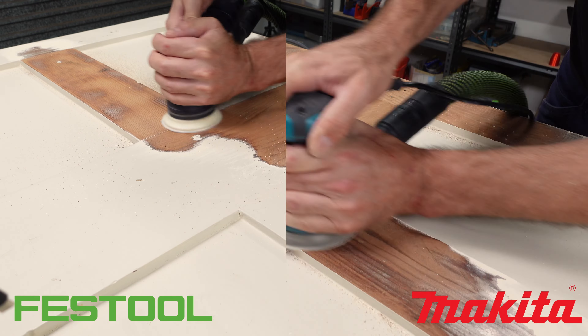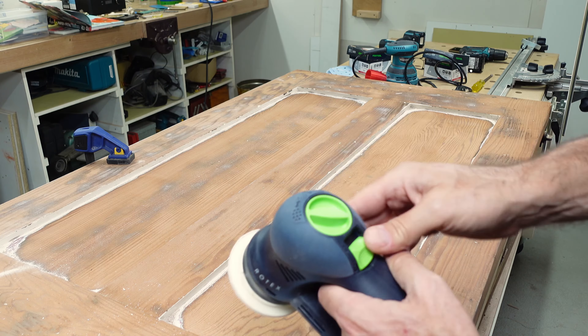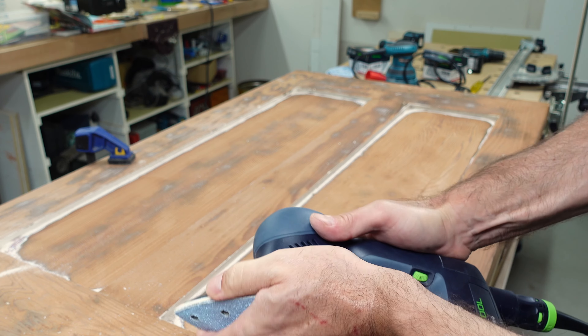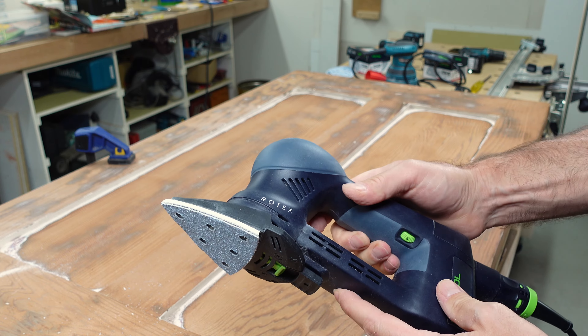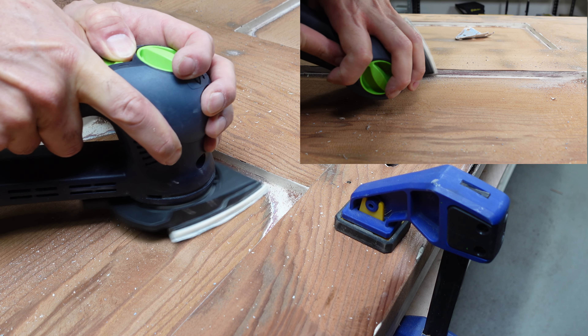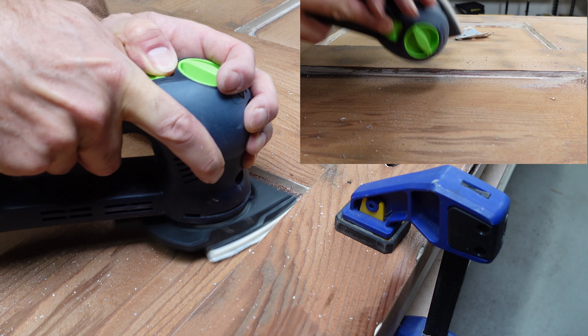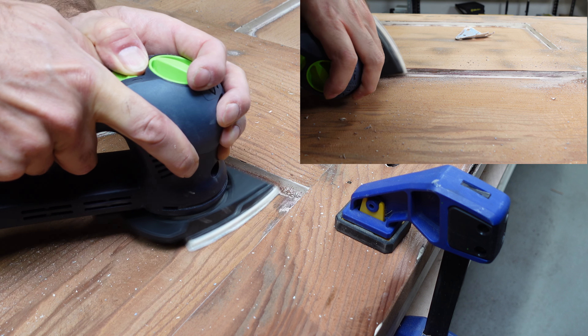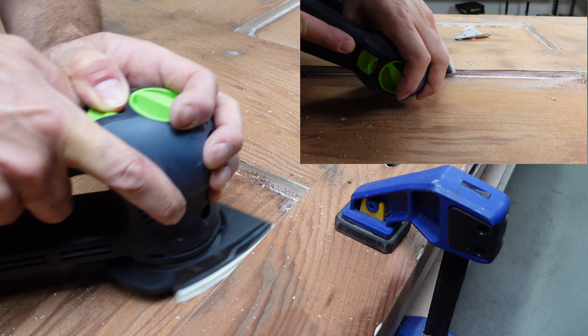In terms of simple performance to rip the paint off, there's actually not a huge difference. The real trick with the Festool is the interchangeable head. It's quick to change over to the delta head, and once you get used to switching between the two, you can really start to speed things up. It's awesome for getting into corners, and also good for working on small edges. This is where the ergonomics comes in, because it's very easy to hold at 90 degrees to get into those corners.